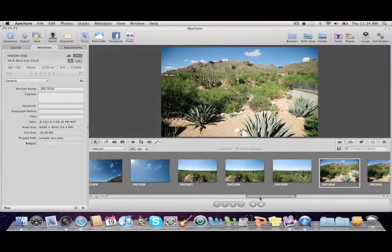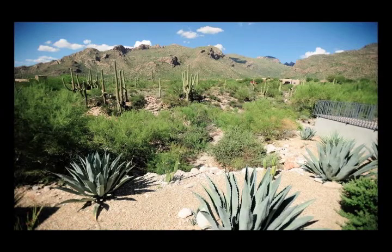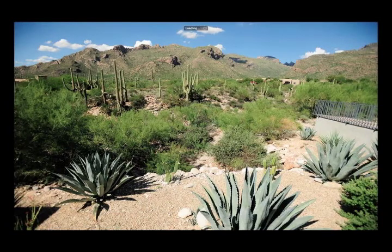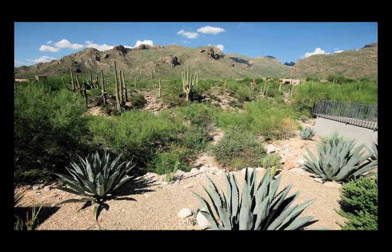Now taking a look at the vignetting — at f/2.8 there is a significant amount of vignetting in the corners, especially in the top corners where the sky is. When we stop down to f/4, a lot of that goes away, although it is still a little bit visible. At f/5.6, vignetting is pretty much gone, and at f/8 it's completely invisible. Vignetting performance is good on this lens — not the best I've seen, but pretty good, especially when stopped down to f/5.6 and f/8.